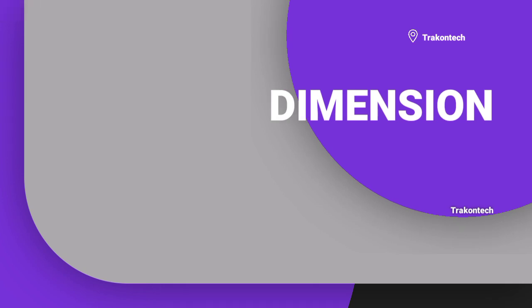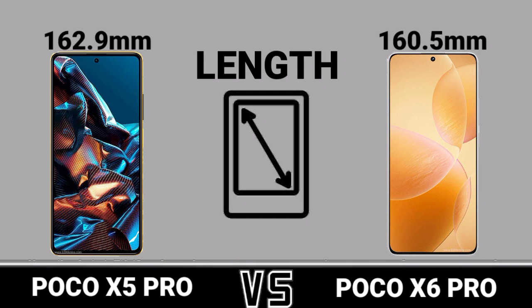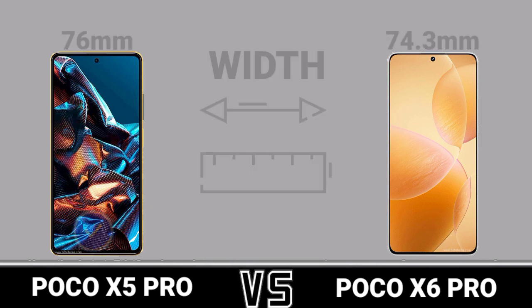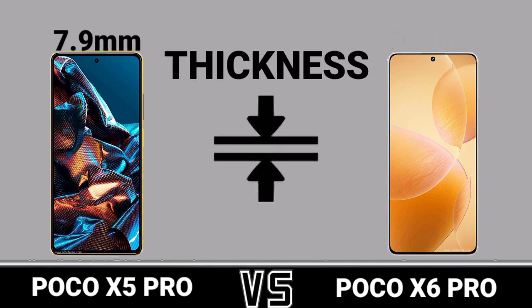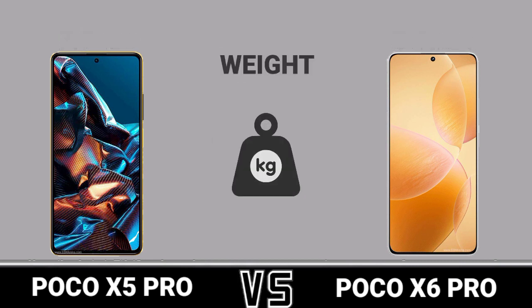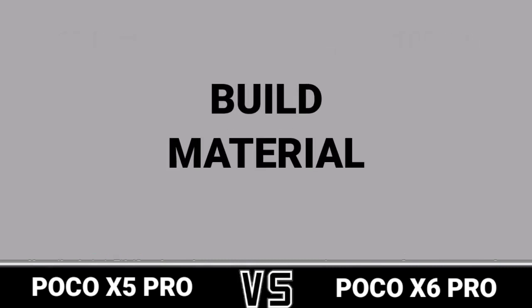Dimension: length, width, thickness, weight, build material.